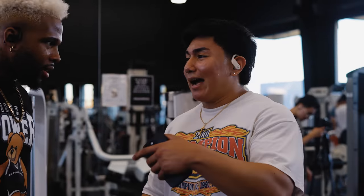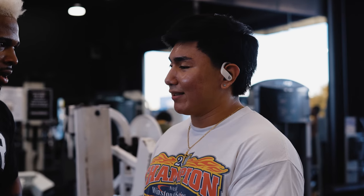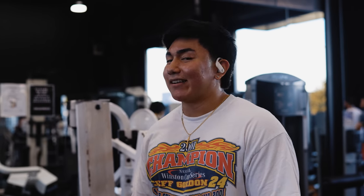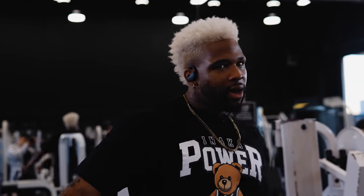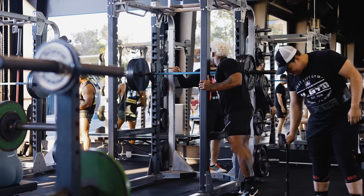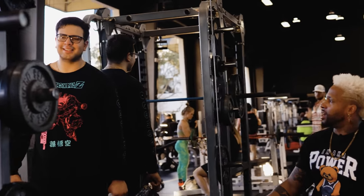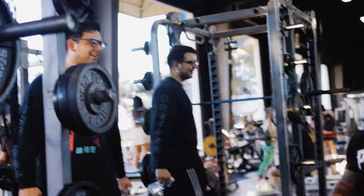A gym-goer says he's been watching the channel and switched his training split after seeing the videos, feeling great on the upper-lower program. The host confirms they're shooting the fourth leg day for the upper-lower series — today featuring hamstrings, squats, arms, and shoulders. He mentions the squat target will probably be around 605. They introduce themselves — Fertil and Taron — and shake hands.